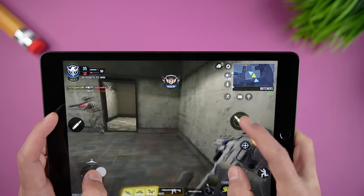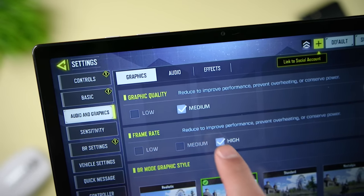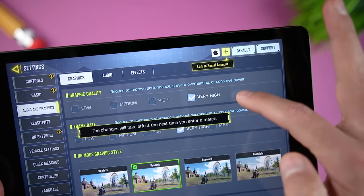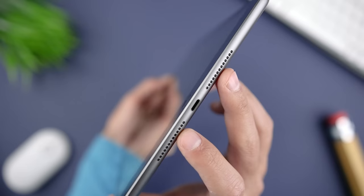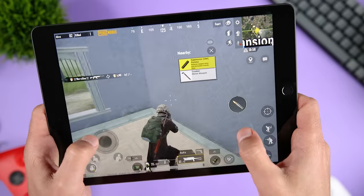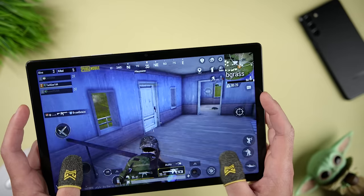Switching to COD Mobile, the Tab A8 tops out at medium graphic quality and high frame rate, while the iPad 9 can go to very high graphic quality and max frame rate, or very high graphic quality and very high frame rate. So in both games, the iPad 9 has the better options. We talked a little bit about the audio earlier — if you plan on using your speakers to play games where you need directional sound, the Tab A8 will perform better.